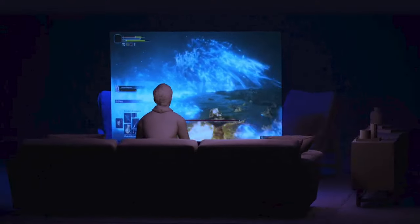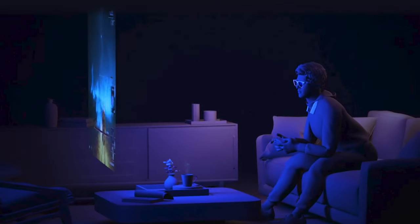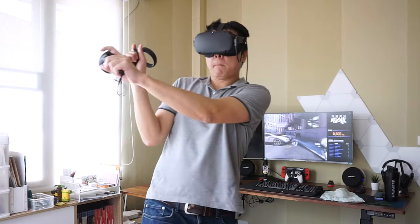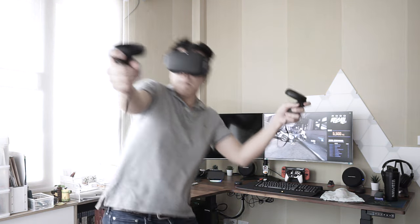However, I was also a little skeptical about if extended reality was something that gamers would actually want to use, even though many reviews are saying that this is the future of gaming. Part of the reason is because I've tried VR, and even though I loved it, it still ended up collecting dust on my shelf.